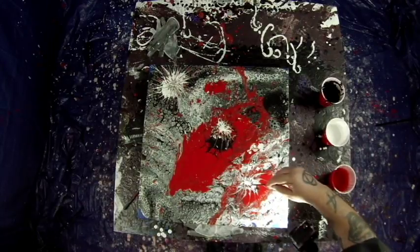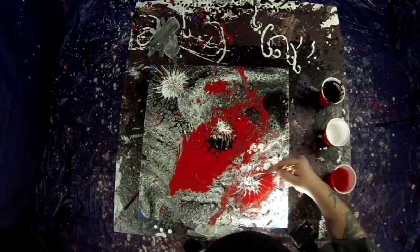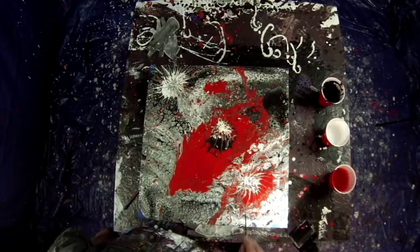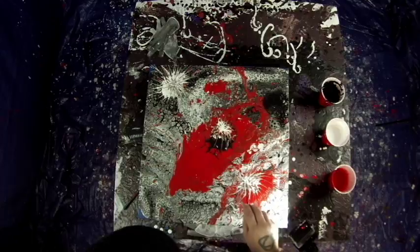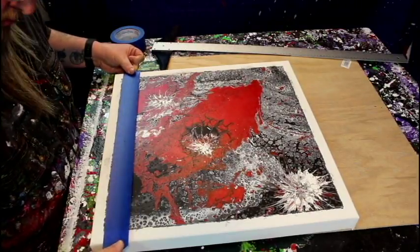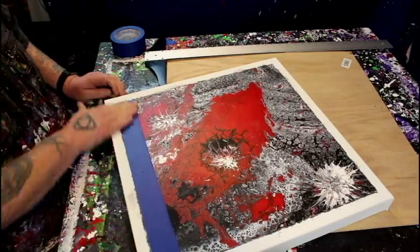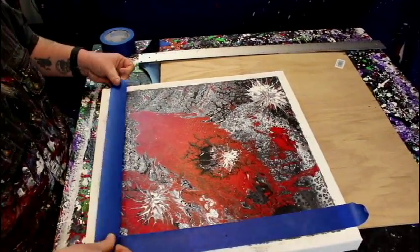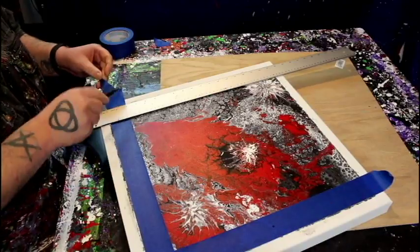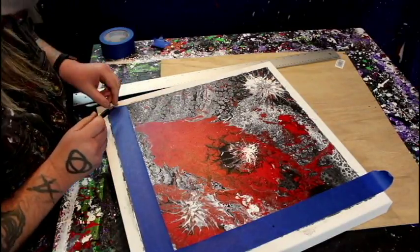This is one of the first paintings I did like this and I'm just now getting the video out. I'm so out of order with videos - you're seeing stuff I did last week and then something I did two months ago. I apologize, I've been all over the place. So I pulled the tape off and the paint actually didn't run underneath as much as I thought it might.